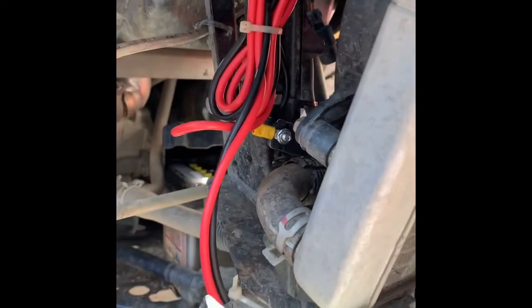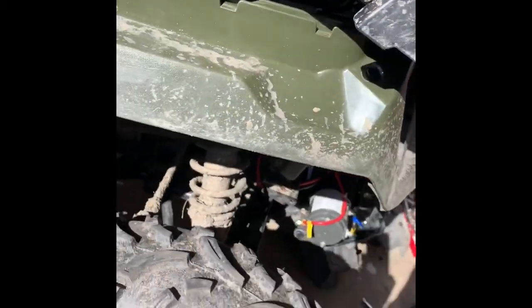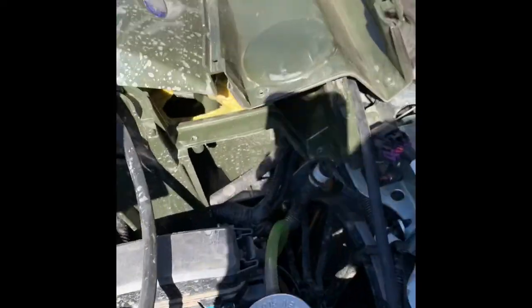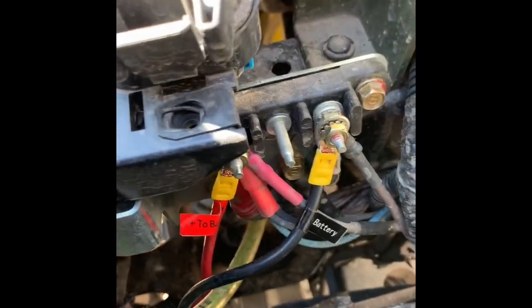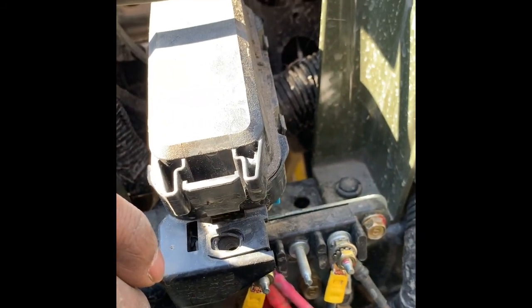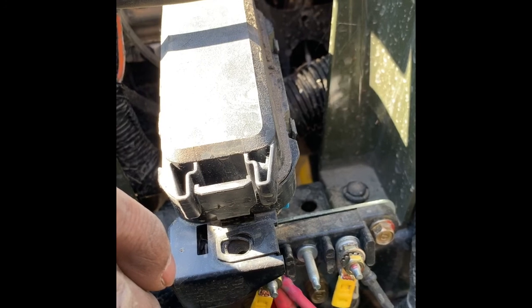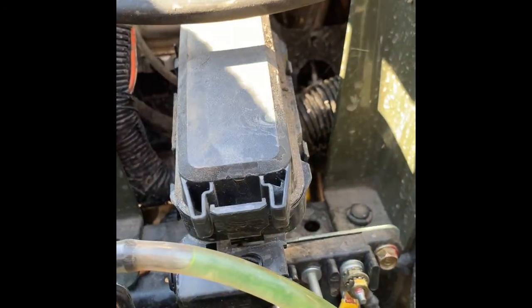Wire is connected. Got the excess wire zip tied to the frame. Connected to the terminals. Just be careful up here because you've got your cooling line here. Also, make sure you disconnect the battery terminals first before connecting the wires.